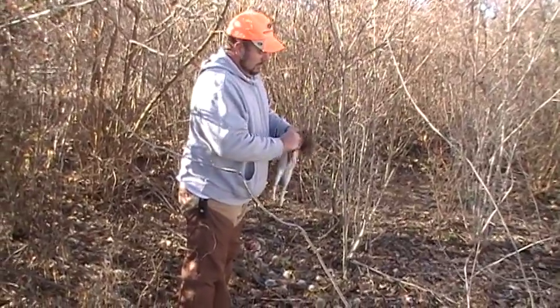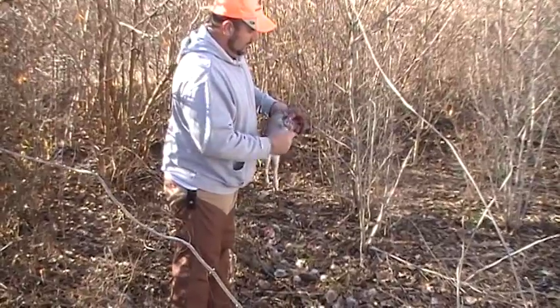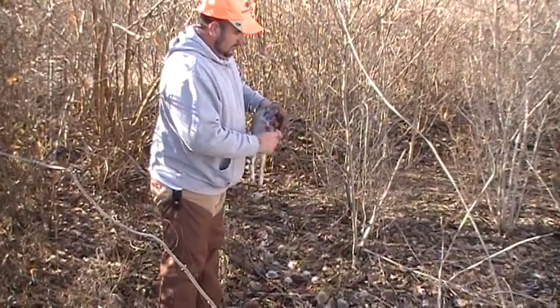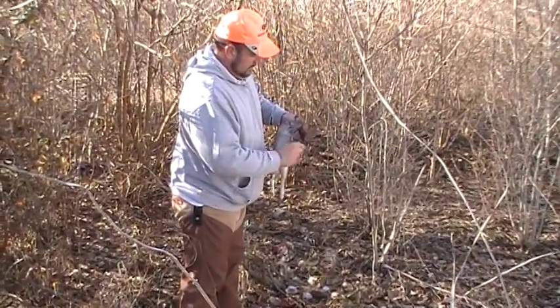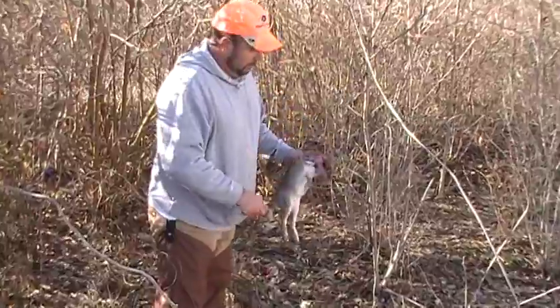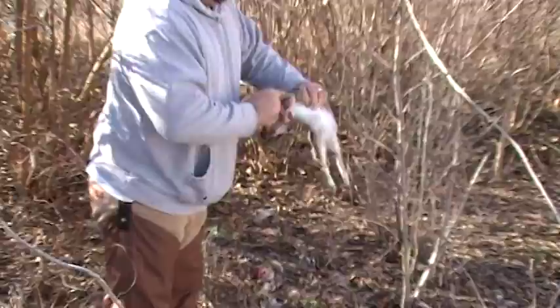Start by pulling the hide off of the front legs. Take it down to the knee joint there. Pull it down, grab a hold. Just pull the front leg right out of the rabbit. Go over and do the next one.